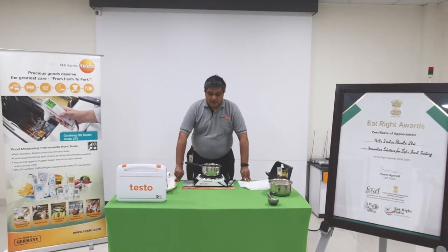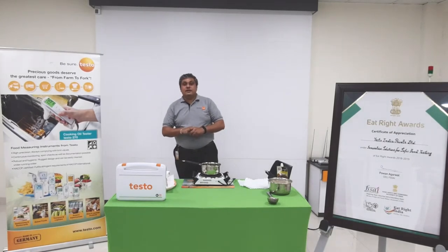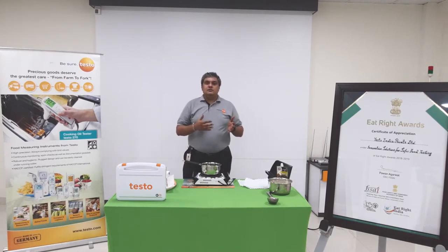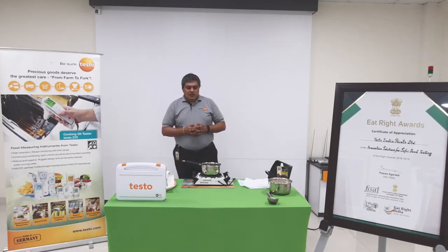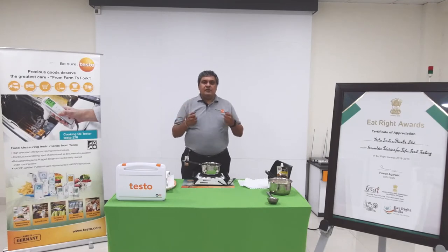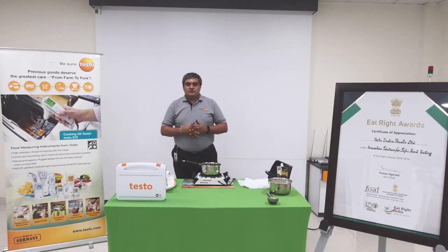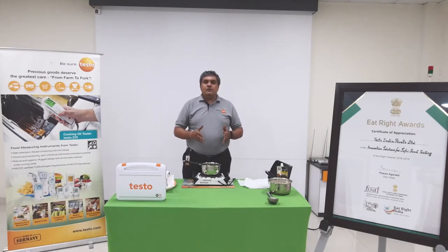Hello friends. As we know, the new FSSAI regulations are going to be implemented in the coming month, and it's very important for us to now start checking on the quality of our frying oil, or cooking oil as we call it. There is a slight notion about it — how to do it, whether it is easy, whether it is going to hurt us or be good for us. I bet it's going to be good for us. The reason is, at one point we need to check the quality of our frying oil.